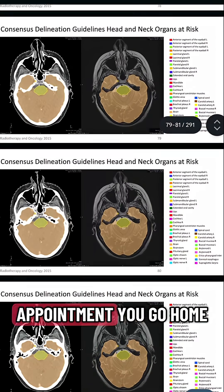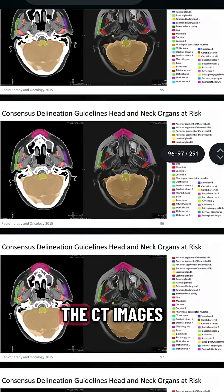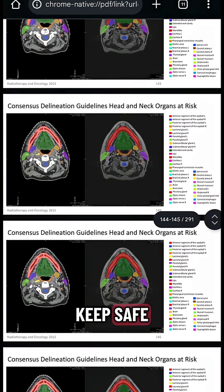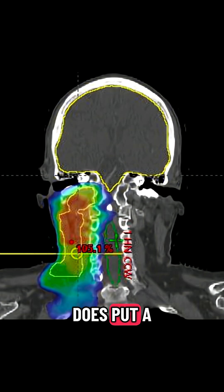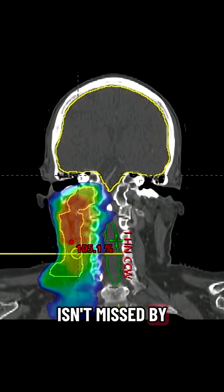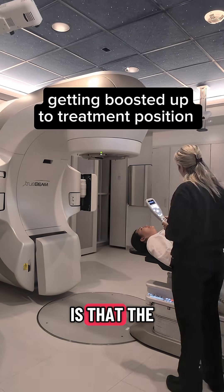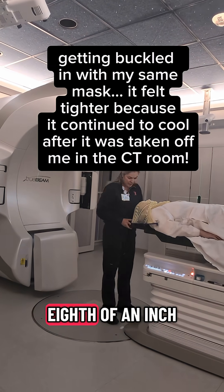After this CT appointment, you go home and your radiation oncologist will spend hours drawing on the CT images to define important internal organs that we want to keep safe, as well as the cancer itself and the lymph node areas at risk. Your radiation oncologist does put a tiny safety margin on the target volumes to make sure that your tumor isn't missed by the radiation. The most important thing I want to point out is that the mask allows that margin to be only a few millimeters, or about an eighth of an inch.